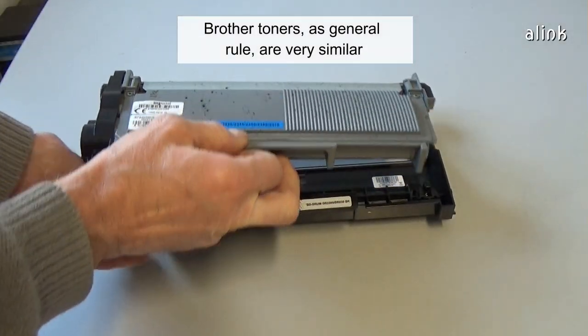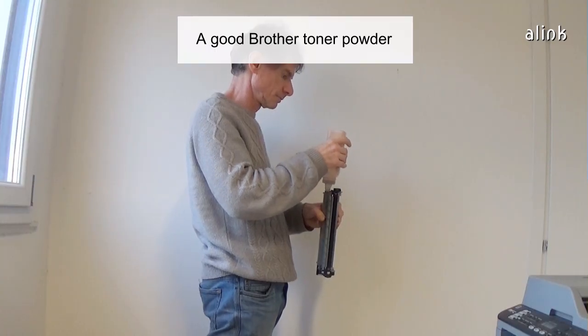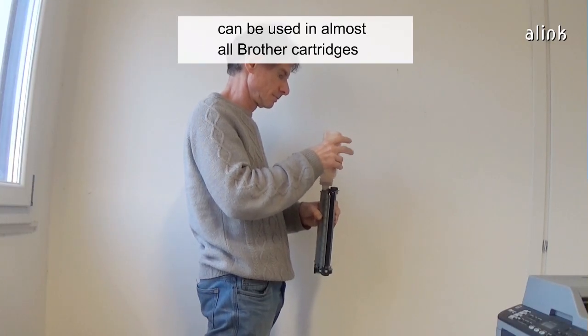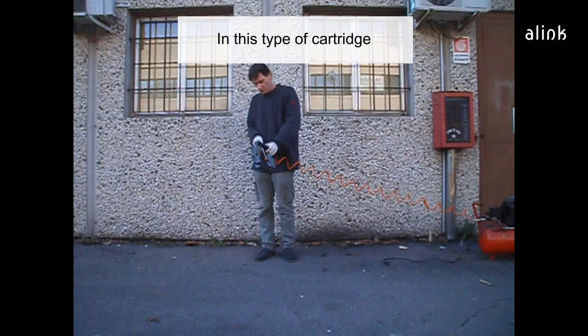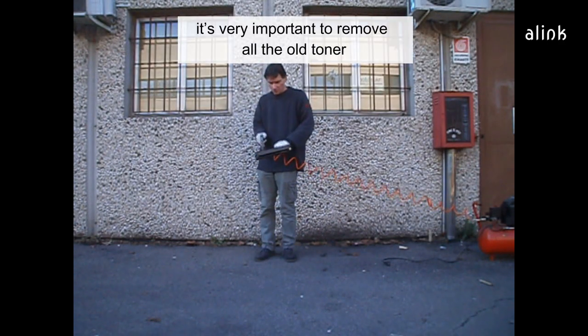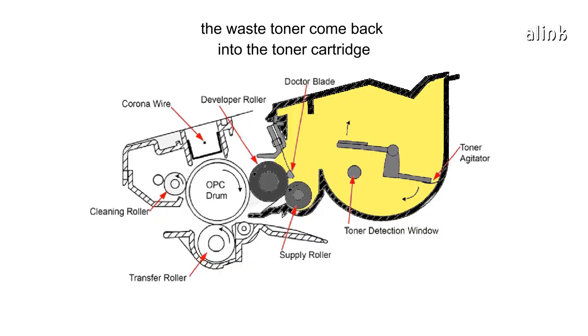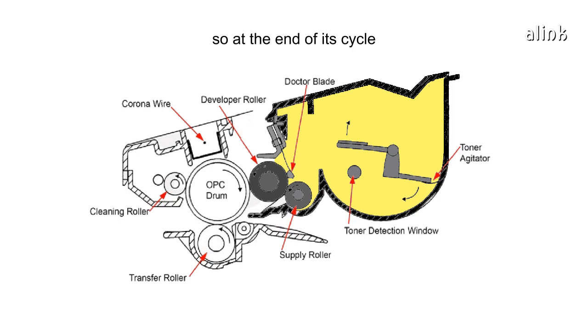Brother toners, as a general rule, are very similar. A good Brother toner powder can be used in almost all Brother cartridges. In this type of cartridge, it's very important to remove all the old toner. In Brother technology, the waste toner comes back into the toner cartridge, so at the end of its cycle, a toner cartridge is full of waste toner.